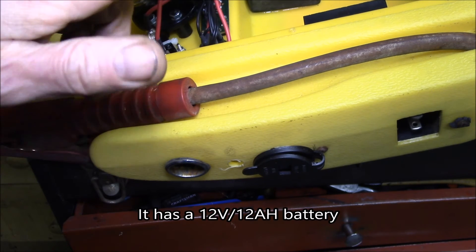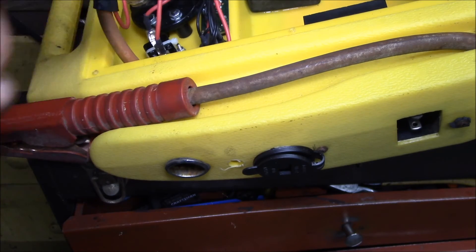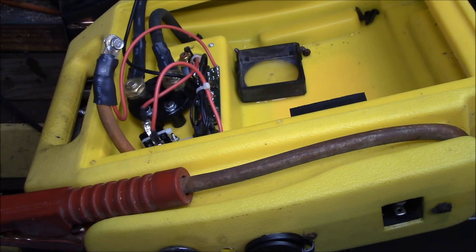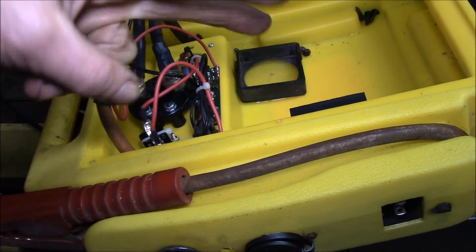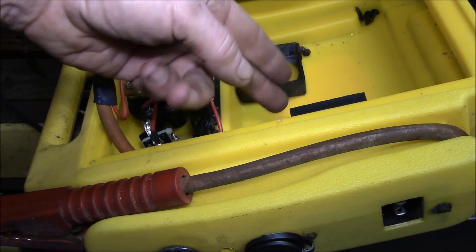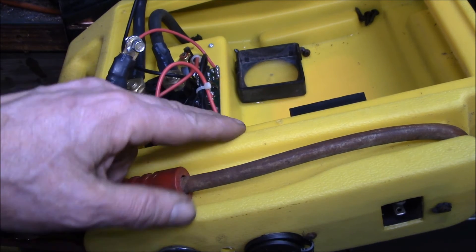I've got a Harbor Freight backpack sprayer which also has a 12 volt lead acid battery, and that battery is dead, so I've purchased a replacement. That gives me 38 amp hours of battery between the two. Having two batteries means if I need to take this one out, I still have the backpack sprayer battery in the system. So I get two portable batteries parked on the solar charge controller. I can put LED lights in the shed and cooling fans so in the summer I can get some airflow in there.